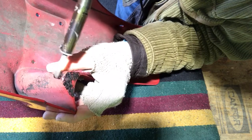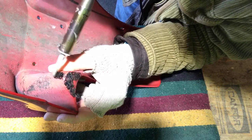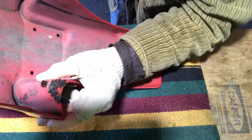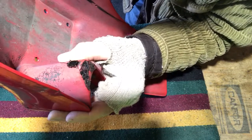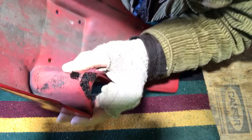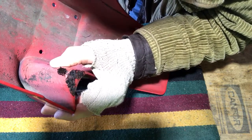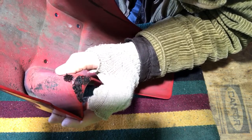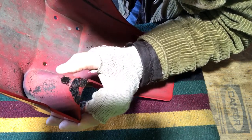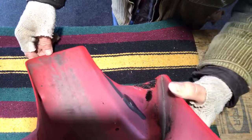I'm gonna incorporate some staples in a second, but I want to get it to fit properly first. Just putting glue over these cracks doesn't work — you have to incorporate some fasteners. Okay, it's holding up good, so let's carry on with the staples.